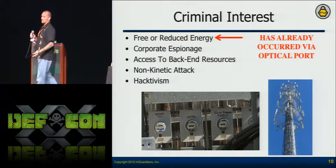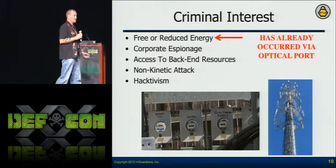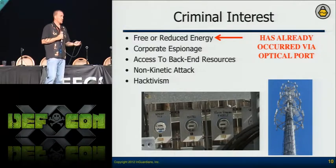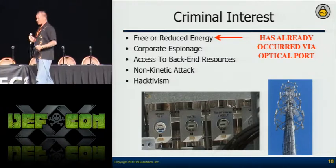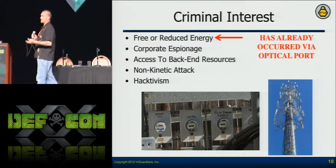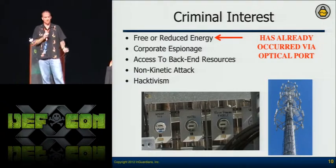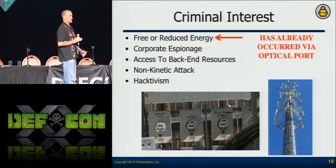Corporate espionage is also a concern — if you can understand the consumption of a business at a critical point, you can infer whether they're going to make their deadlines or working on something new. If you can't tell from the manufacturer's tools whether that data is accessible without a password, you need something to help you understand that — hence another reason for our tools. Access to the back-end resources is a given: can somebody take a meter or aggregation point and get to the servers on the back end and insert shellcode? Also, their SCADA devices in substations could potentially communicate through the aggregators — so can you hop from a meter to their SCADA network? They're very concerned about that.